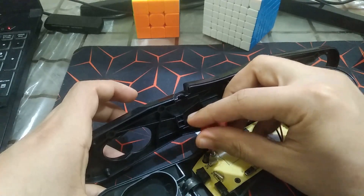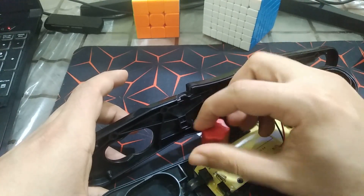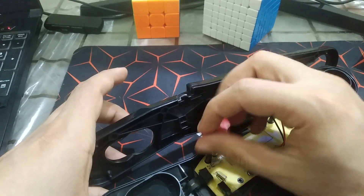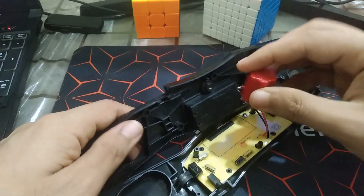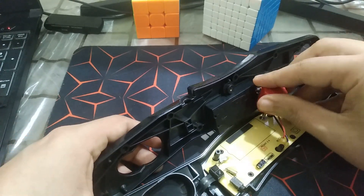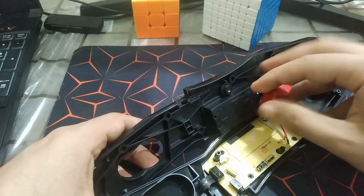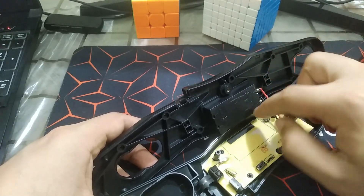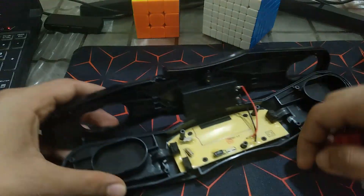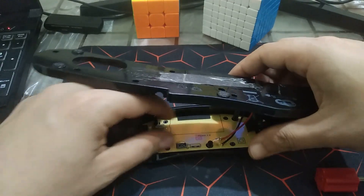I'm using a Boyu screwdriver — I have another one but it's way too small. This one is good enough. Let's remove the last screw and try to unmount the PCB.